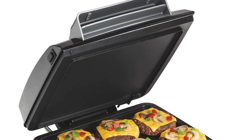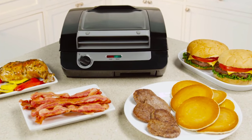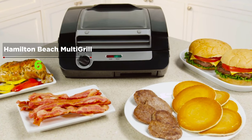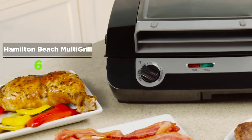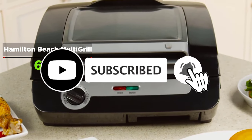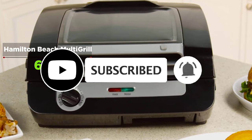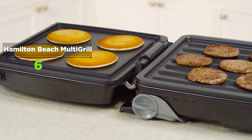Steak and eggs may seem like a treat reserved for breakfast at your favorite local diner, but the Hamilton Beach 3-in-1 Multi-Grill gives you the flexibility to make this breakfast favorite easily at home. The 3-in-1 Multi-Grill is versatile enough to make a panini for lunch and juicy burgers, fish, or chicken for dinner.